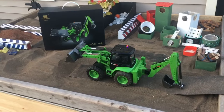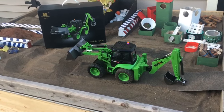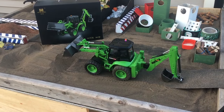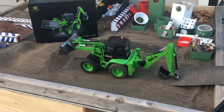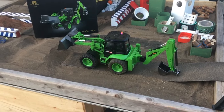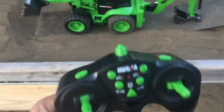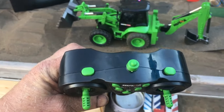I wouldn't recommend buying this thing. It's very impressive out of the box — it's pretty heavy-duty and pretty large. That's why I purchased it; the size was overwhelming. It's actually 30 inches from front to back. It's got good sound effects.